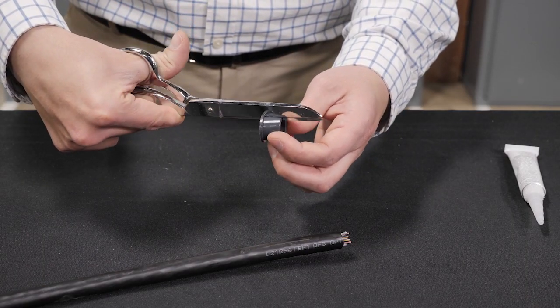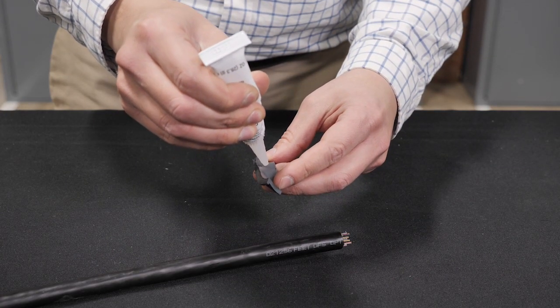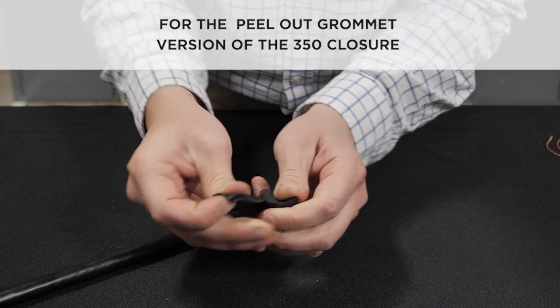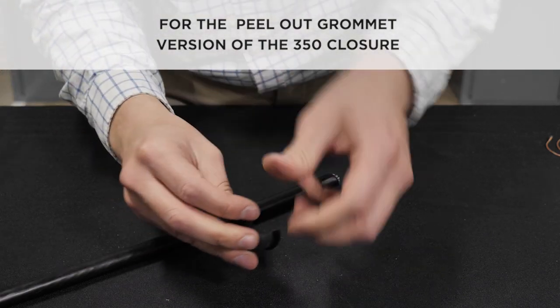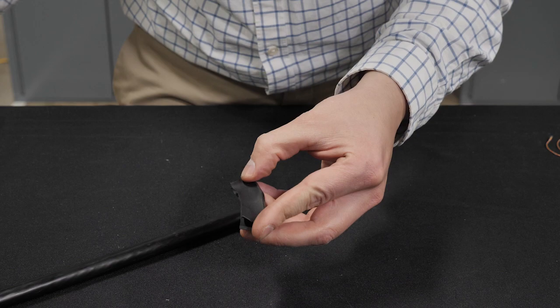Cut the grommet and spread it open to apply a bead of RTV inside the grommet. If using the peel-out grommet, use the included measuring tape to determine how many peel-outs need to be removed for the cable. Spread out the peel-out grommet and apply a bead of RTV inside the grommet.